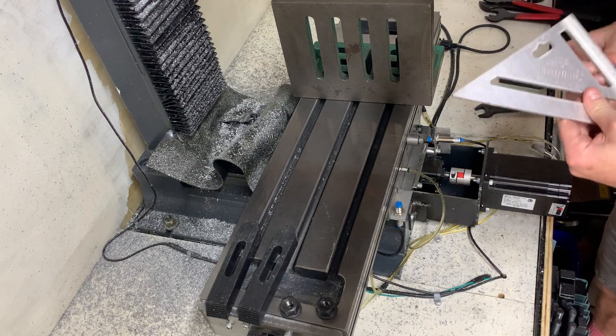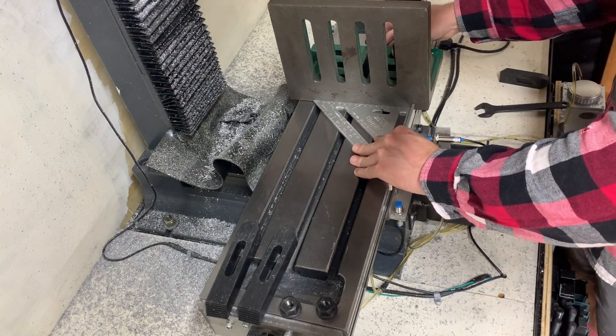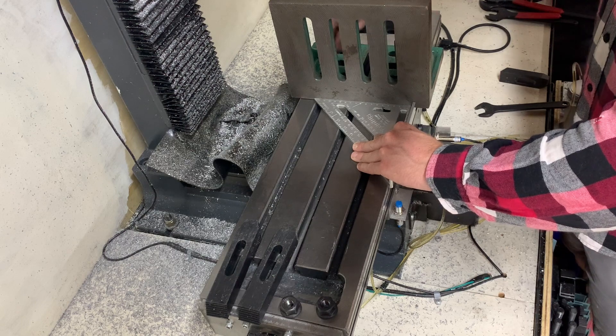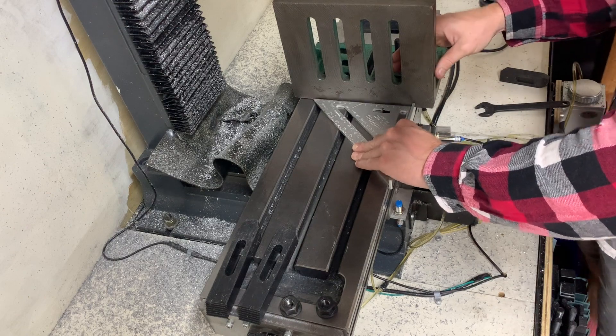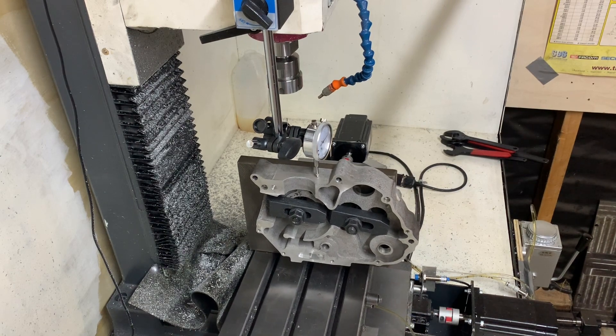Now we're back to the CNC mill to machine the mating faces for the cylinders. I'm using a large angle plate which makes setting the cases up pretty straightforward. I'm setting the angle plate up with a square — I'm actually placing a lot of trust in my budget hardware store square as I didn't run a dial indicator down the angle plate, but I reckon she'll be right.